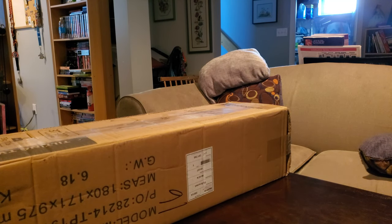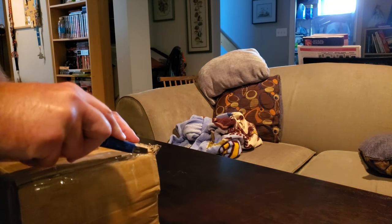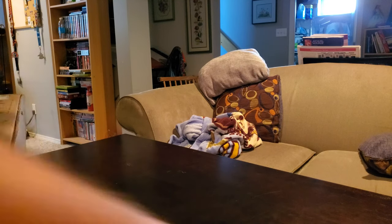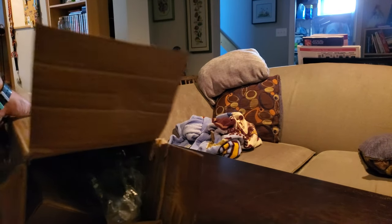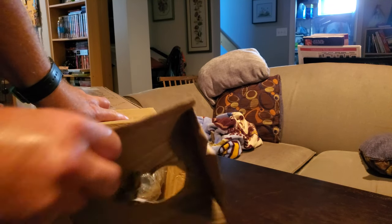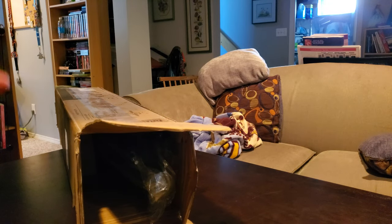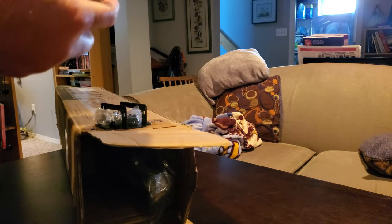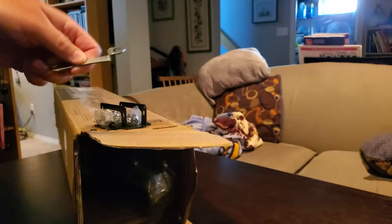Let's pop this thing open. I'm assuming it's just going to open on one end and slide out. I suspect, based on the pictures on Amazon, that it's going to be in pieces. Let's get this where I can actually see it. Okay, so you've got a piece of cardboard pop-out. There's a little box - let's see what's in it. You've got a little wrench tool for tightening all the bolts that come with it.